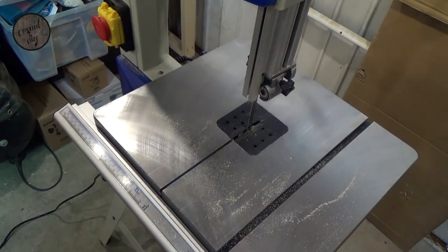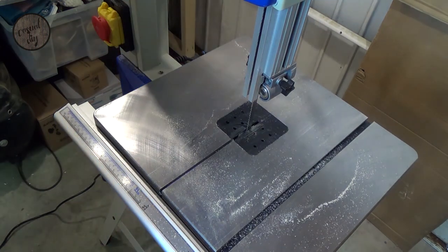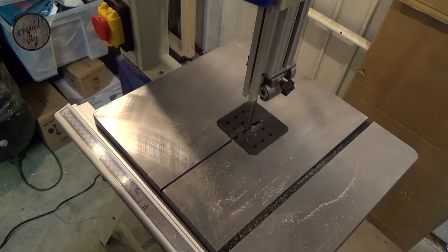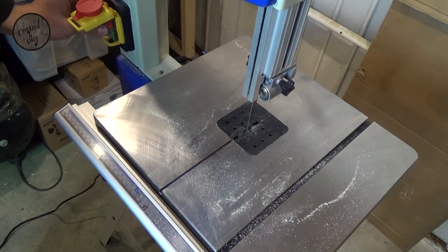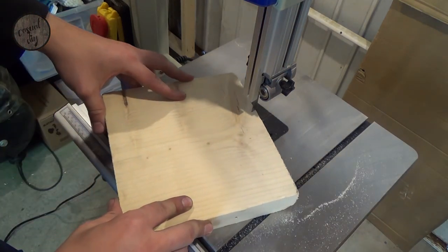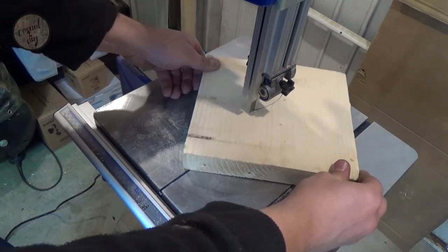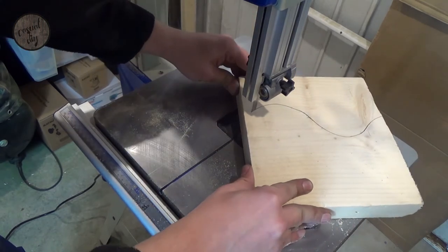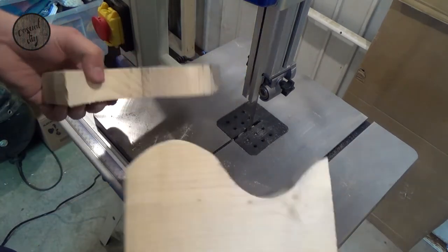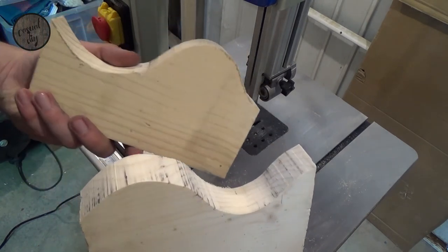So let's try some fancy shapes, shall we? Let me just get a bigger board and we'll try some shapes. Let's give it a spin. Not bad — not bad at all. I'm quite impressed with that. Good stuff, I'm happy.